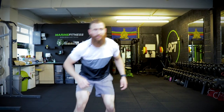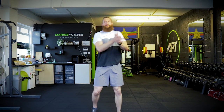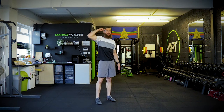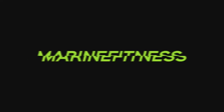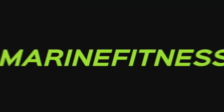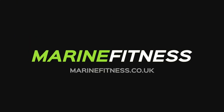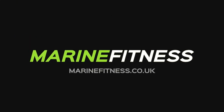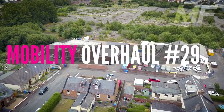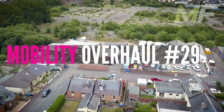Mobility number 29 and it's head to toe, as requested. We're not even going to do the usual jazz — we're literally going to go head to toe.